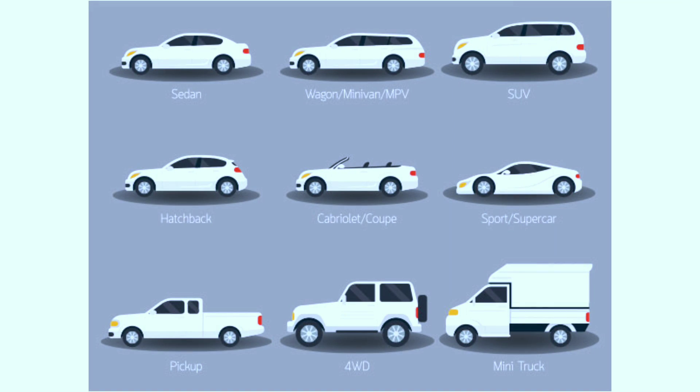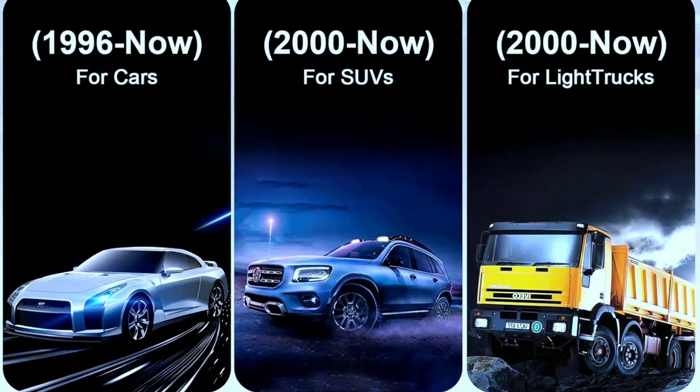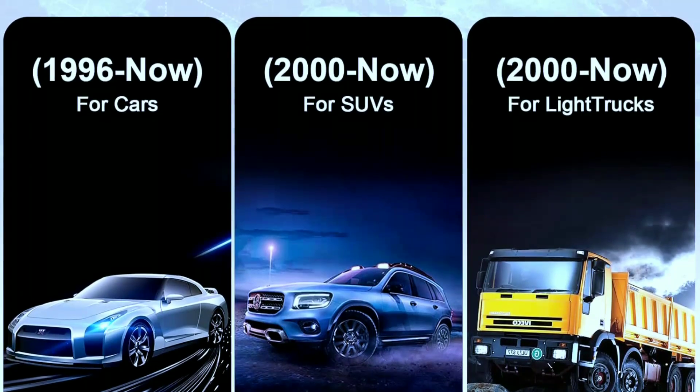Compatibility: Many cheap scan tools don't truly support all OBD2 protocols, but this is not the case with the ADD-310. It supports all OBD2 protocols: KWP-2000, J1850 VPW, ISO 9141, J1850 PWM, and CAN. It also has extensive vehicle compatibility with 1996 and newer US-based, EU-based, and Asian cars, light trucks, and SUVs, as well as newer OBD2 CAN vehicles both domestic and foreign.